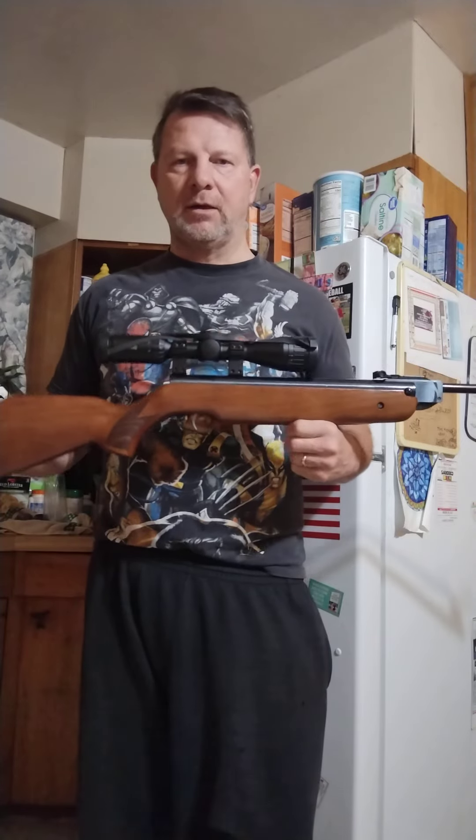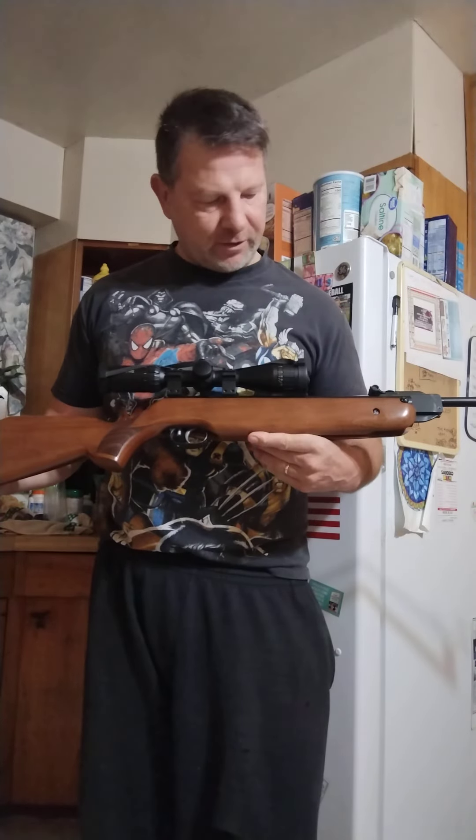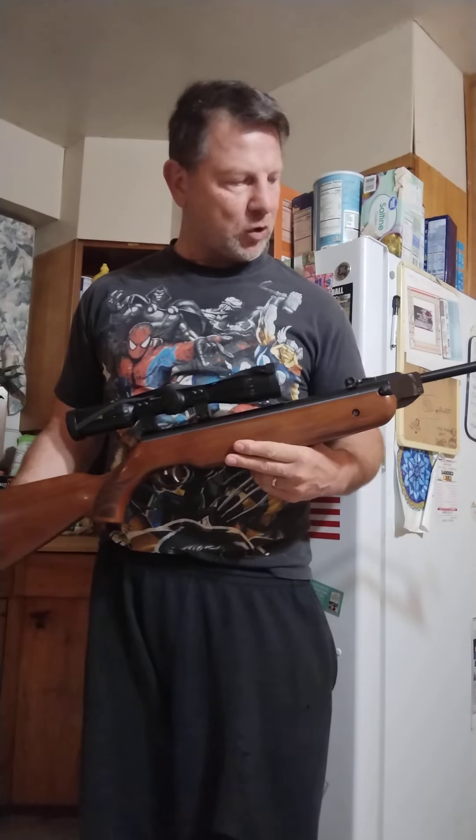Hey, good morning. This is Chucking with Spring Piston Rifle Fever and Normal Strike Training. Today I'm holding the HW 80 air rifle — this is 22 caliber.